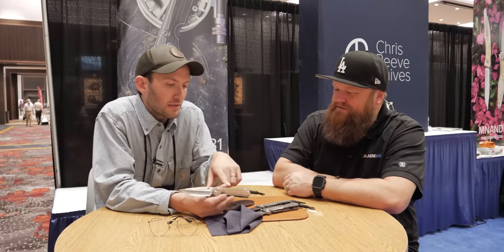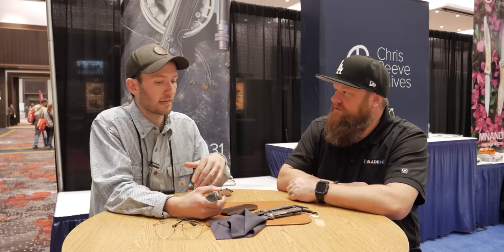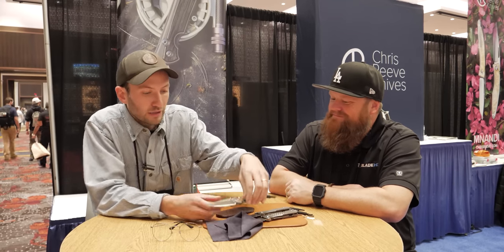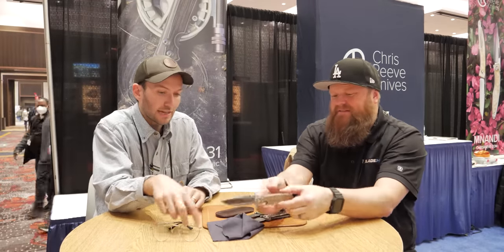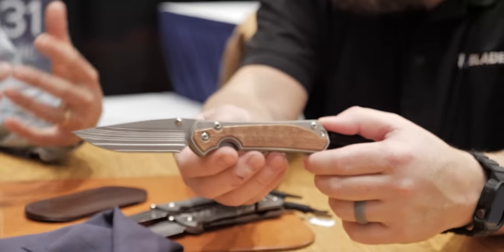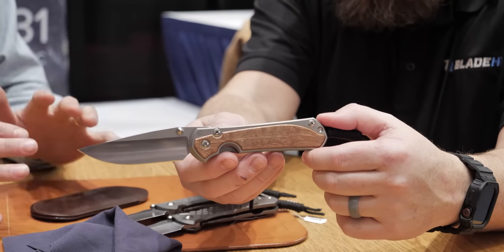One of the problems for the longest time with wood inlays is it's hard to restore and refurbish them. We do a lifelong spa service — with a plain-handled knife you can send it in, re-sandblast, re-tumble blade, and get it spick and span again. But with inlays, especially exotic woods, you can't get that inlay out. It's VHB taped in, they're delicate. You can't repolish it and re-blast it. So with having the crushed glass, it's a little more resilient to that kind of wear and tear, and it lends itself to that.